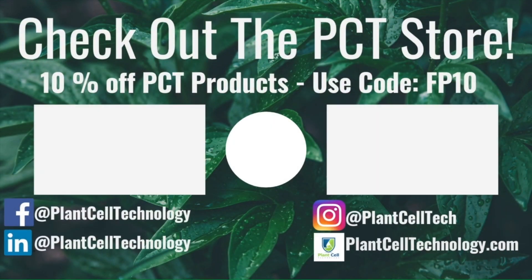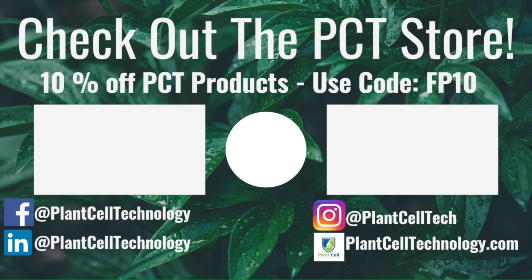Thanks for watching. If you're enjoying these tissue culture videos, be sure to follow us on social media for more informative content. If you're interested in conducting your own tissue culture experiments, check us out at plantcelltechnology.com for all the products you need to get started. Use the code FP10 for 10% off your first purchase.